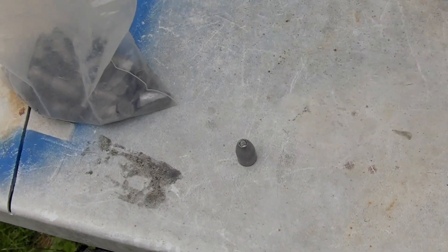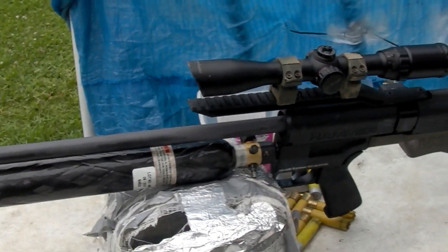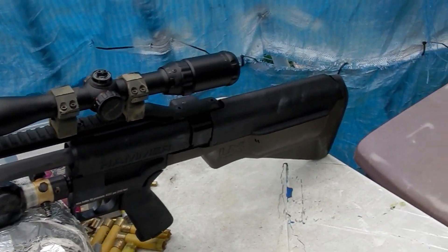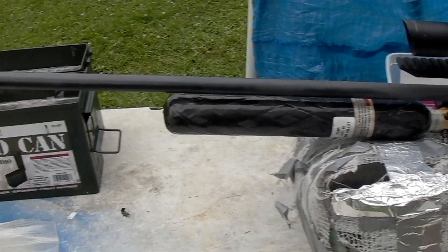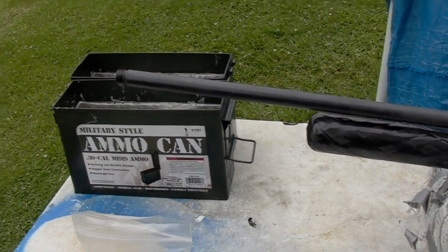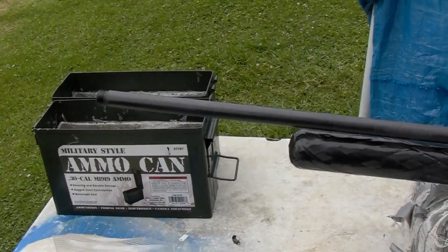These 388 grain hollow point slugs will be leaving our Hammer at 861 feet per second for 638 foot-pounds of energy. I don't know the exact drag coefficient, so water velocity is going to be down on impact.